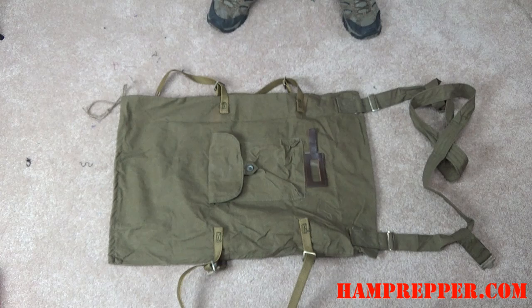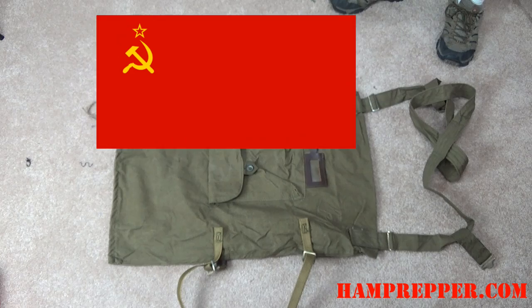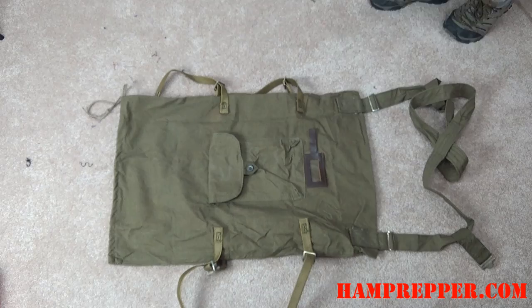This is the Soviet Veshmishok backpack. It is USSR surplus. The seller claimed this is 1979 surplus, basically kept ready for World War III.